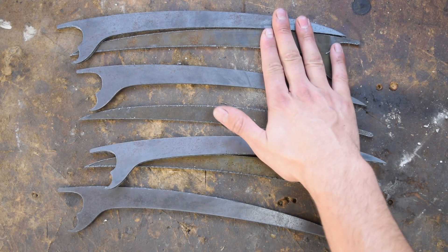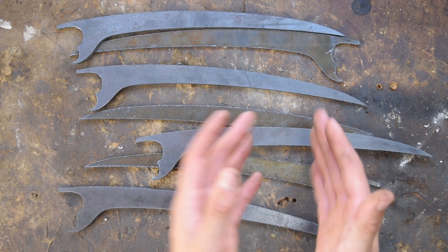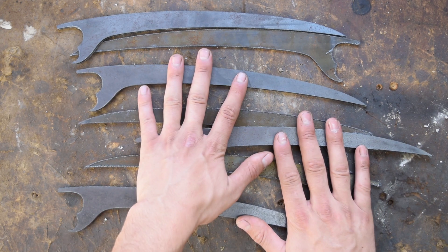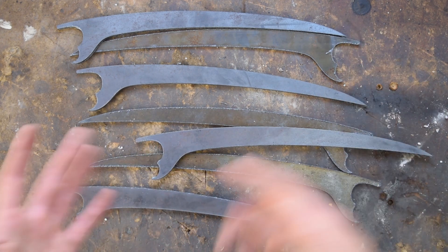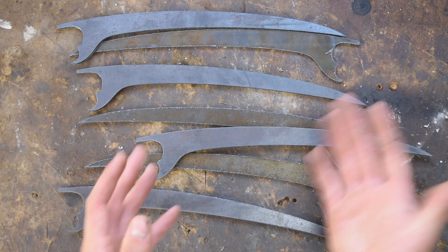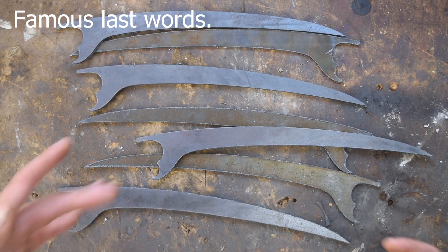We've got all the parts cut out now. We've got two up here that are spares. I've just gone for a generic fit so I can come in with a grinder and shape them. This is because we're doing a low production run - if I was doing a large production I'd custom fit each one to each knuckle. But because we're only doing six, it's much quicker to come in with a grinder and shape each one to fit.